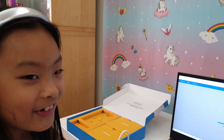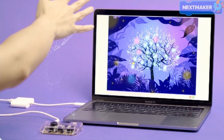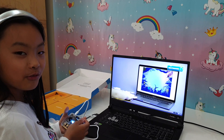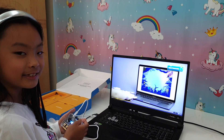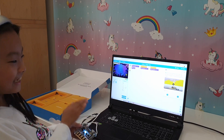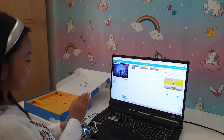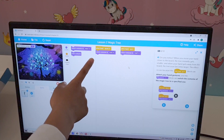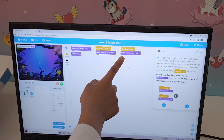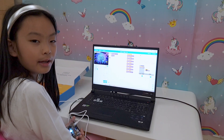It looks like we can make a tree grow by moving our hands — that's so cool! So it says when hand is down it moves to tree one, the little one. When hand is up, that's the big tree. We've done some additional programming, let's see what it does.